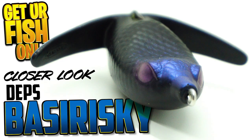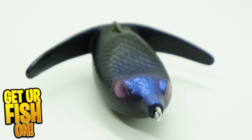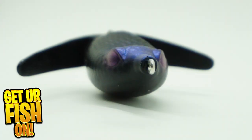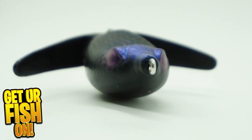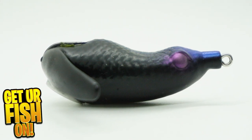Unlike traditional soft hollow body frogs, the Depths Brisky has the swimming action like the Headhunter and Crazy Crawler. The Brisky has two wings that flap on the water, making it look more like a wounded bird than any frog I've ever encountered. The Brisky has one hook and a soft body that is extremely collapsible.